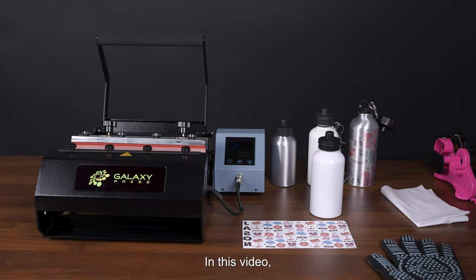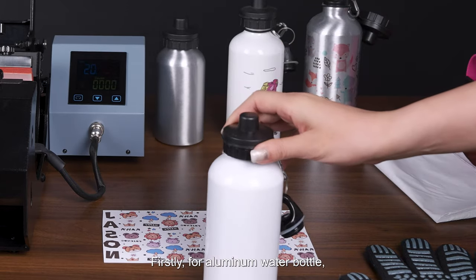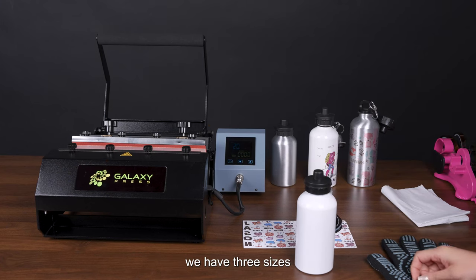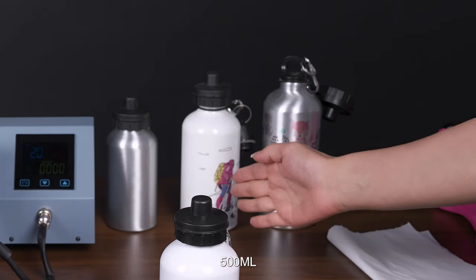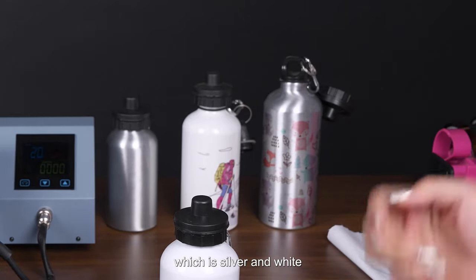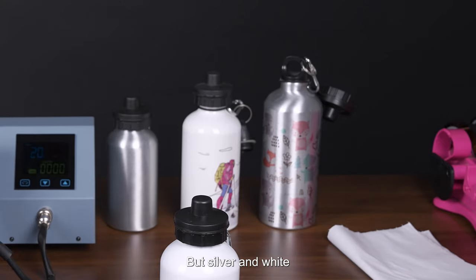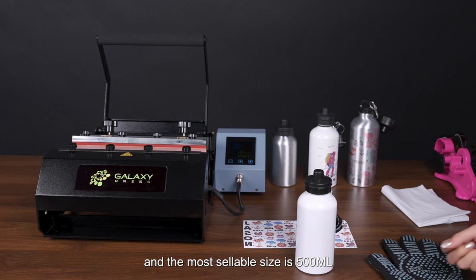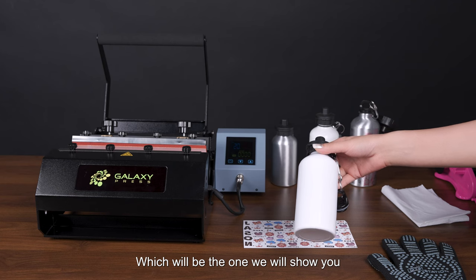Hello everyone. In this video we would like to share with you how to print on this aluminum water bottle. We have three sizes: 400ml, 500ml, and 600ml, and two main colors which are silver and white. The most sellable color and size is the 500ml, which is the one we will show you how to do the printing today.